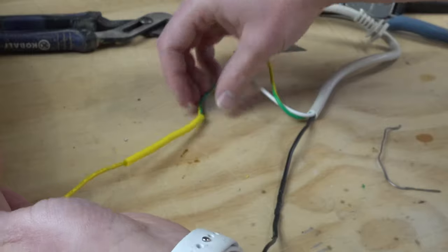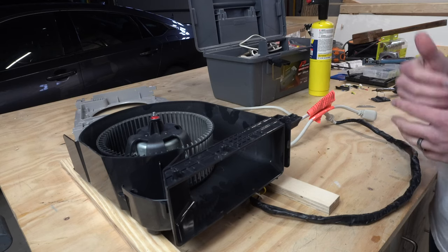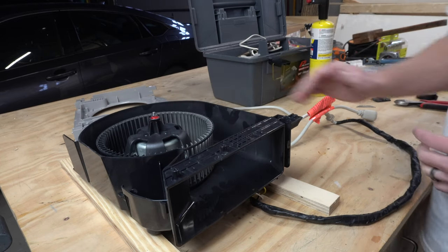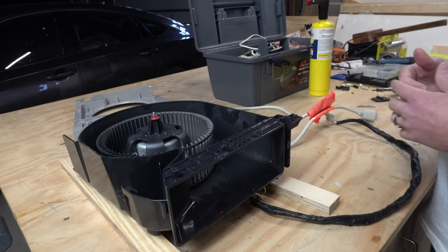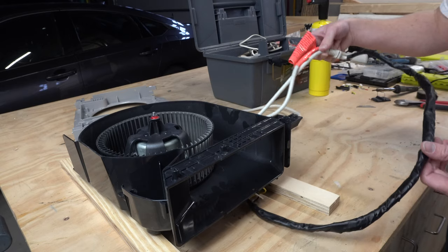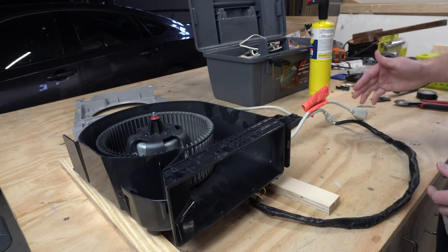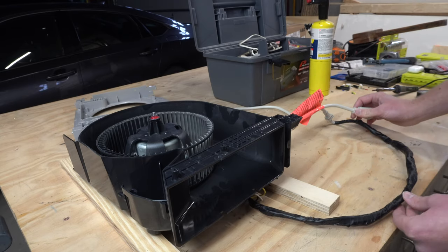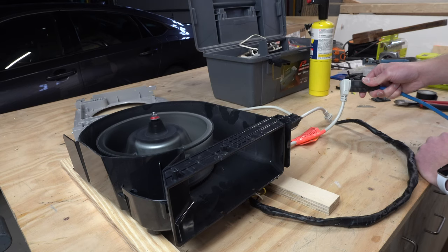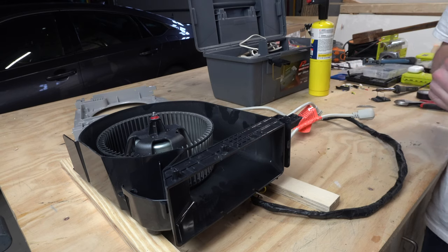This next part is my attempt at upcycling. I had this old dehumidifier in the basement — the compressor went out on it, so it was basically junk. But the fan on it kicks out quite a bit of air, so I brought it up into the shop and disassembled basically the whole thing. All I really had to do was rewire it a little bit. It had a couple different fan speeds, but I just hooked it up to the highest fan speed. Let's plug this in and see if it works. Sweet — let's take this over to the miter saw.